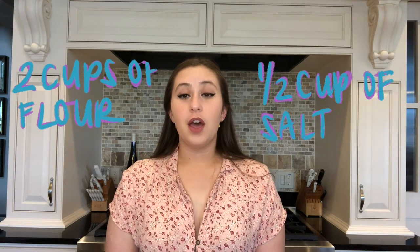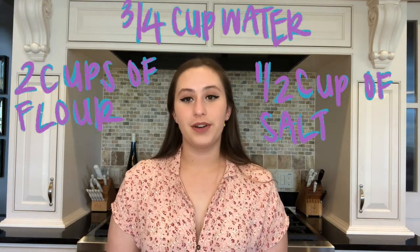Let's get started. Set out your ingredients. You will need two cups of flour, a half cup of salt, and three-fourths a cup of warm water.